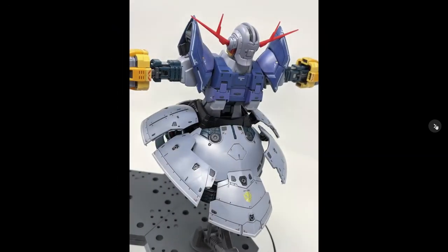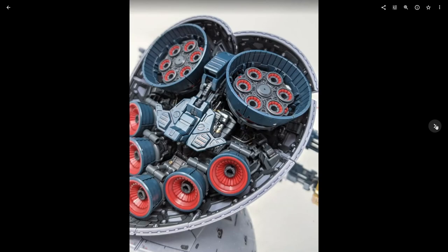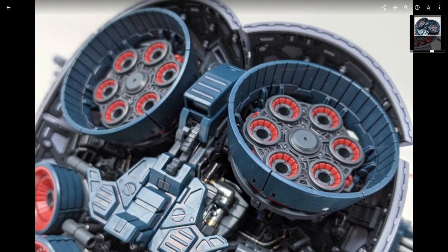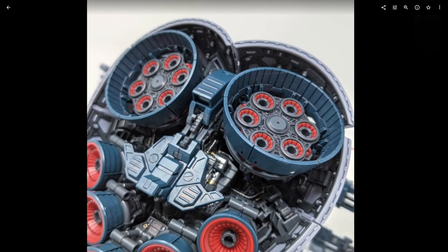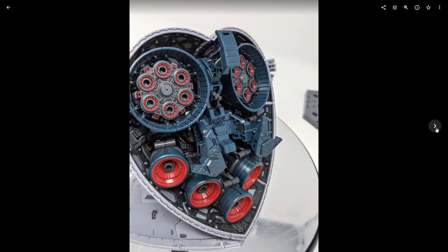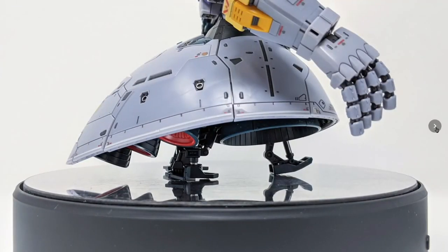Another look underneath. The movable hip joint for the main thrusters is really hard to keep locked in place — that's a minor niggle with the kit. Here it is with the little feet stands on the bottom: it'll just stand up on a surface like that, so if you don't want it on the action base you can set it down and it'll be fine.